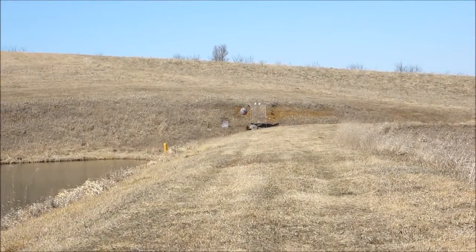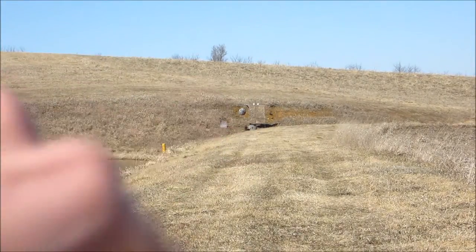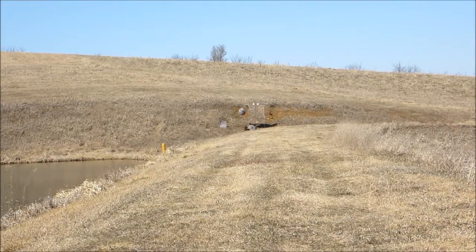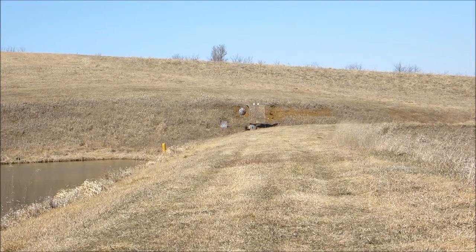Alright, we moved the camera, we're looking down towards the range out there. That steel disc is our target — it's about 100 yards — and we're shooting the Mark III again. We'll give it a go.